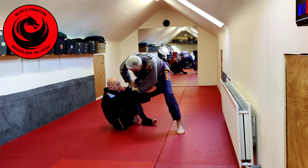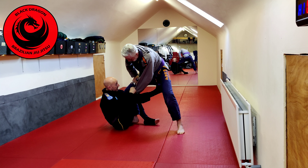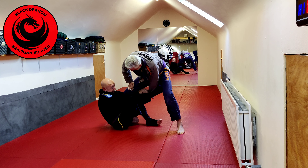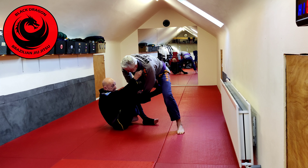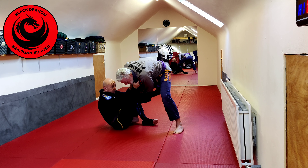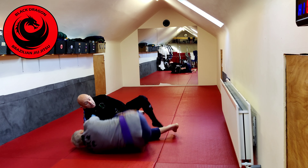Then we do that little pass-off from my right to my left. When playing De La Riva, Tarone will be hand fighting, so an option instead of passing off is to grab your own wrist and just push it between his legs, then do the pass-off grip, then find the collar. From that position I'm putting Tarone's shoulder here, gripping the collar, pushing with my foot on his hip, and taking him straight over onto his side.